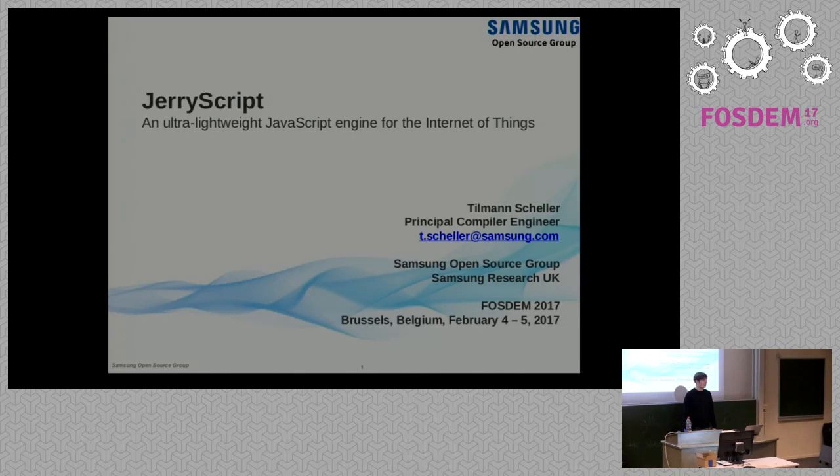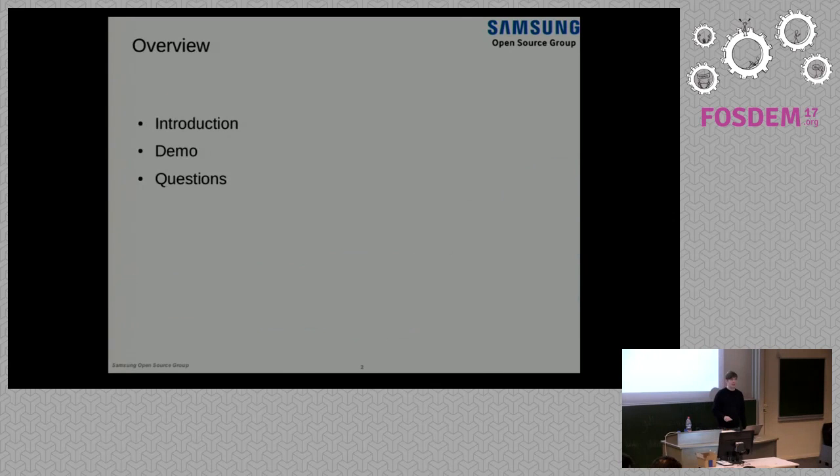Hi, my name is Tillman Scheller. I work in the Samsung Open Source Group, and I'm here today to talk about JerryScript. I'll start off talking a little bit about JerryScript — what it does, how it works, and so on. Then I'll show you a quick demo set up on the table already, and then we'll have time for a couple of questions.